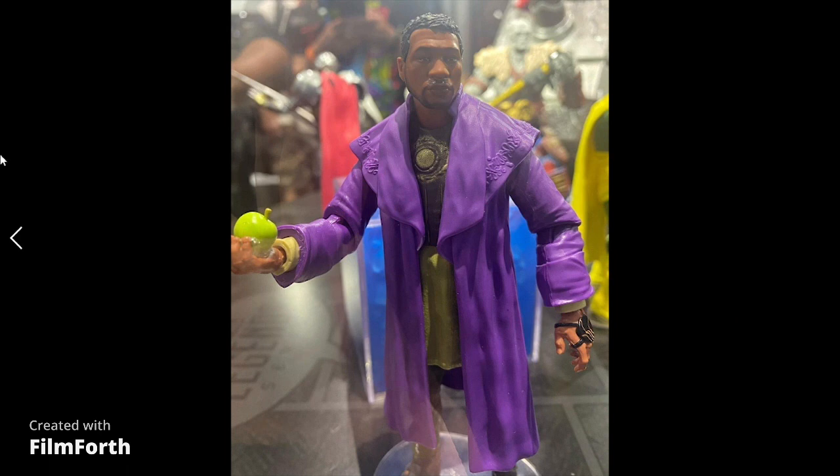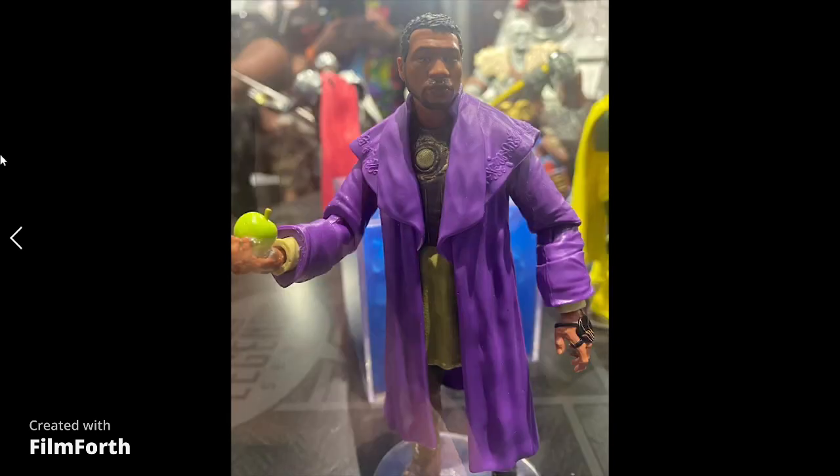I love my black characters, so I've got to get the One Who Remains — that figure looks really good. The Apple edition is pretty funny; I've got to get that one. And Old Man Loki — they did some weird stuff here. I know what they were going for with the body, but it just looks weird to me personally. Some people might love it, but the face sculpt is funny though.